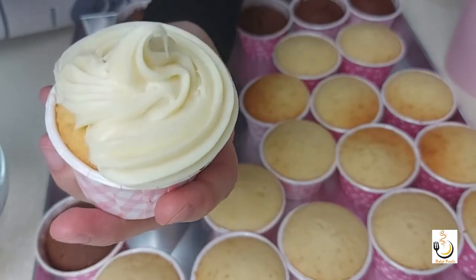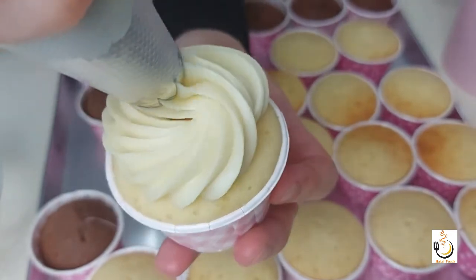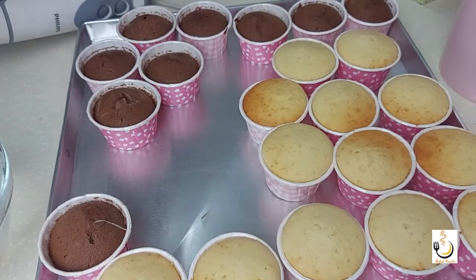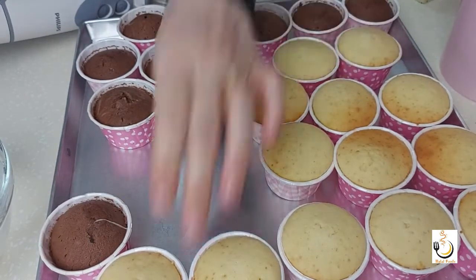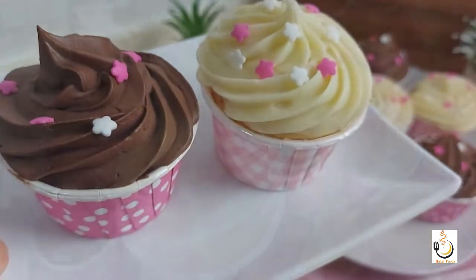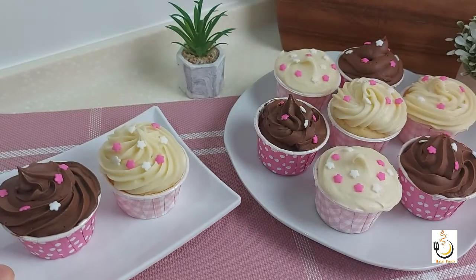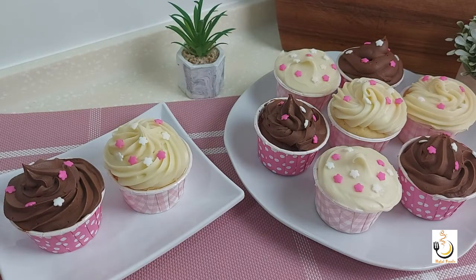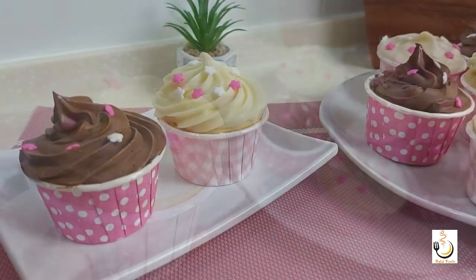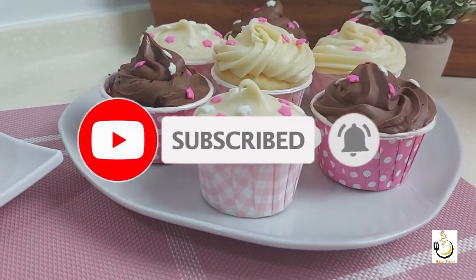I'm sure you can decorate it even better than I did. I've topped them with some sprinkles and the kids really loved it. I really hope you try it and leave me a comment down below. If you liked this video don't forget to hit the like button, and if you're new to my channel don't forget to subscribe and hit the notification bell so you can be notified of our new videos. I'll see you next time with a new recipe — thank you so much for watching!